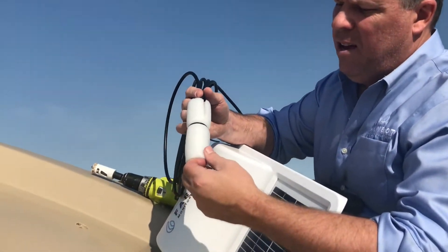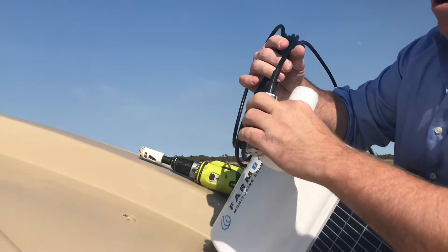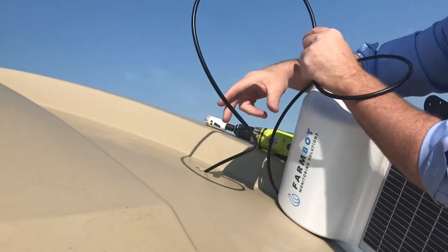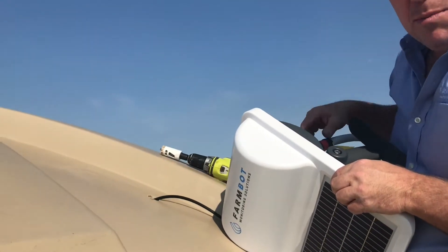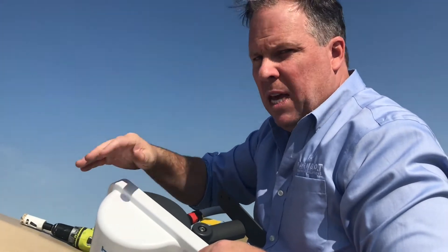Once we have the hole in the tank, now's the time to take the foam off the probe. Then we just drop the probe through the 30mm hole and feed all of the cable in — there's roughly six metres of cable here. A lot of people wonder about whether or not it needs to be suspended to keep the probe upright or off the bottom — it doesn't matter.